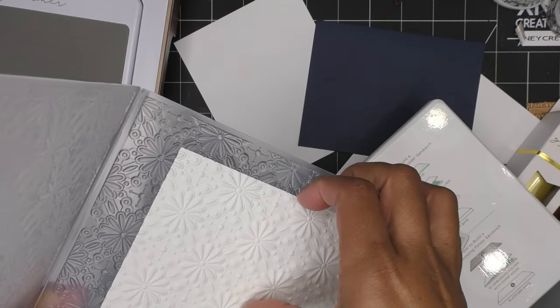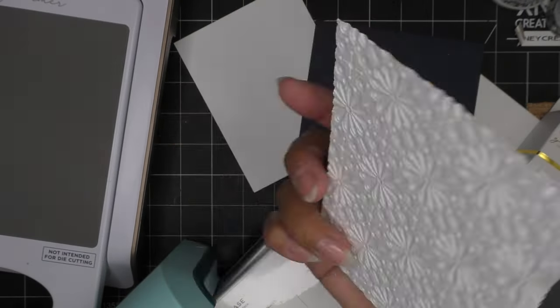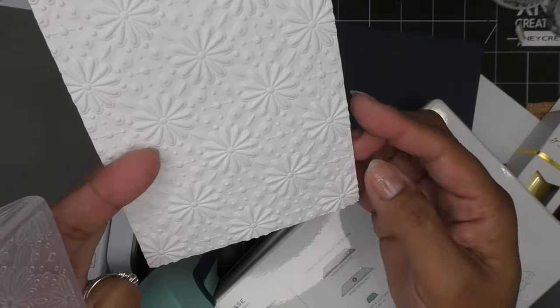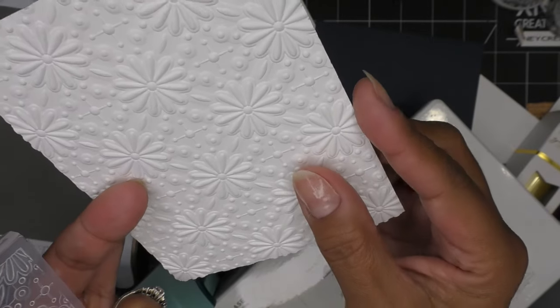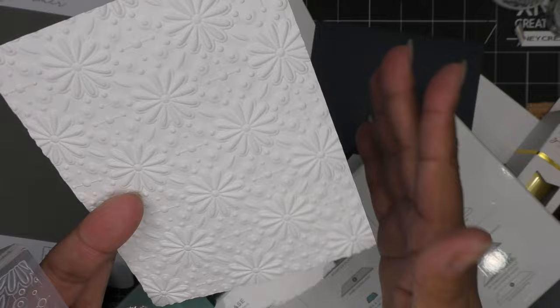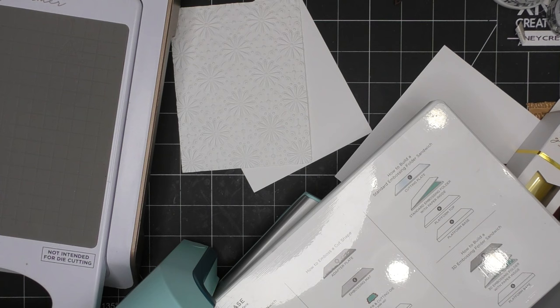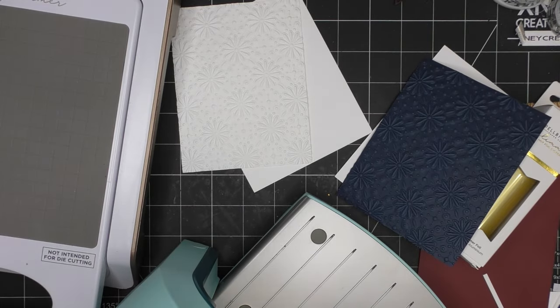I'll run this one through and I'll be right back. I already know it's gonna be amazing. Check that out - beautiful! Sometimes I cut it first and then roll it through. If you have to straighten it up, because the 3D embossing folder has that cool carved butter look, it might have bowed out a little bit. You can just take it back to your trimmer or guillotine and trim that piece down.